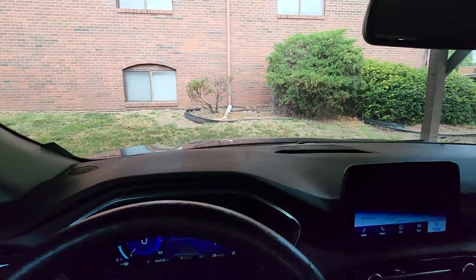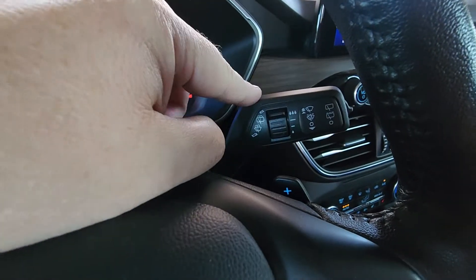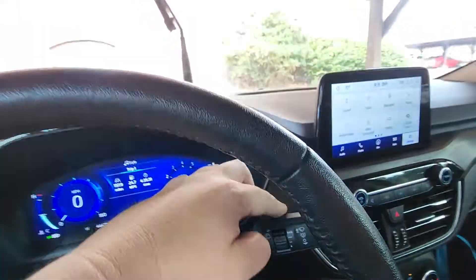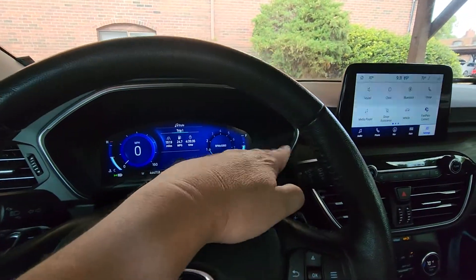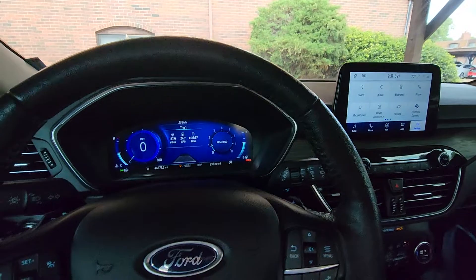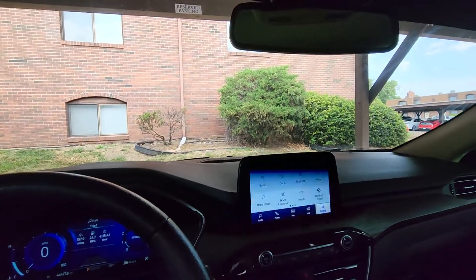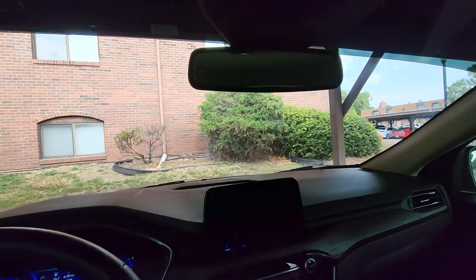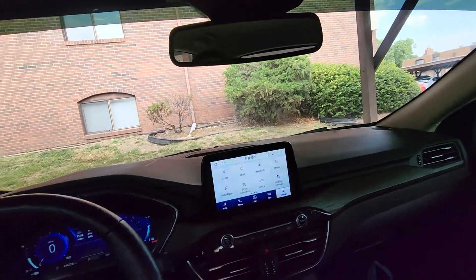It's got the rain sensing wipers. You set this to whatever level you want, leave them on, and when it starts to rain they'll come on automatically. The harder it rains, the faster they'll go, and when it stops raining they stop. It's really nice.